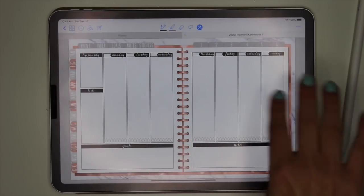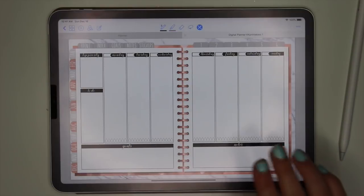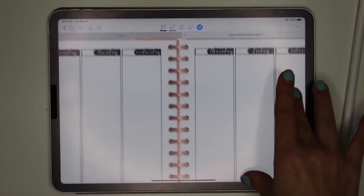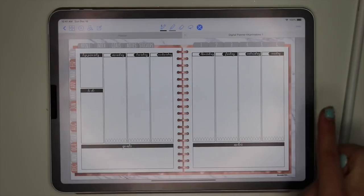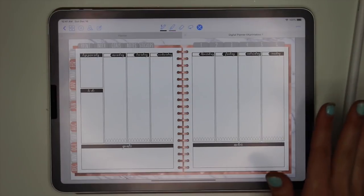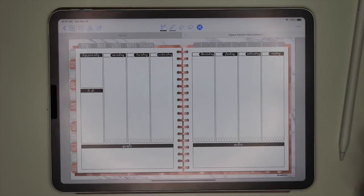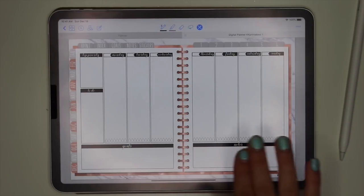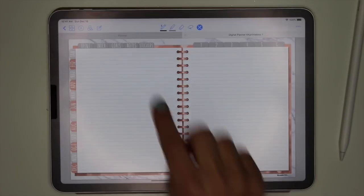Here I already put in my weekly spread — this is an insert you can buy separately in my shop. You just put it into your planner, duplicate it, and reuse it as many times as you want. All 8.5 by 11 inserts fit perfectly in this planner. I created it so that regular-sized inserts fit whether you get them from my shop or another shop — you don't have to go crazy resizing. Every single insert in my shop will fit into this planner.